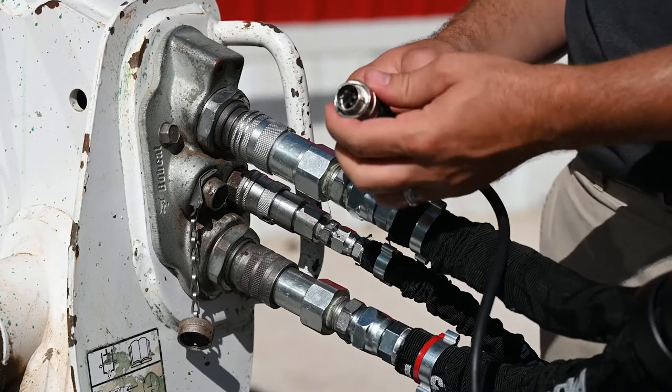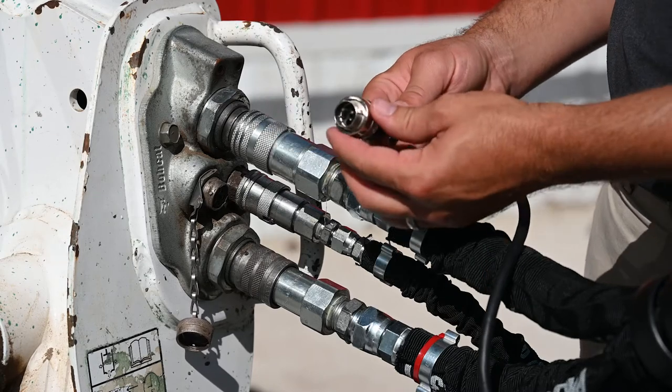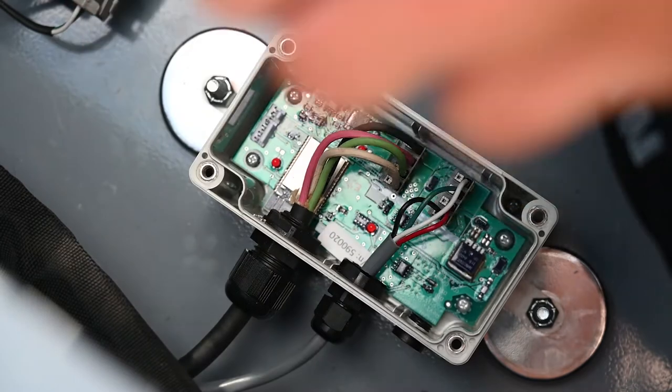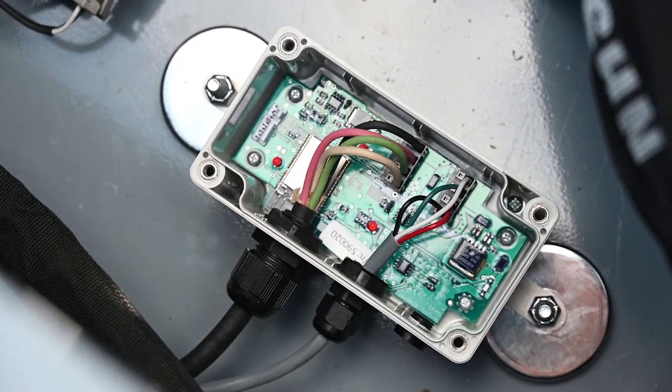Bobcat skid steers use a 7-pin connector and CAN-BUS technology to communicate with their attachments. To allow your Bobcat to communicate with other branded attachments, the Greentronics control unit uses a built-in circuit board to convert the Bobcat's CAN-BUS message to a standard 12-volt DC signal.